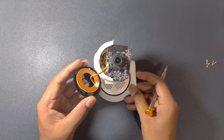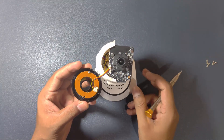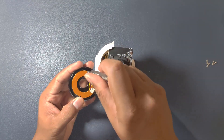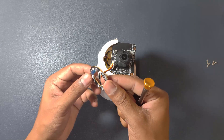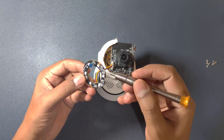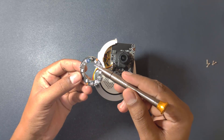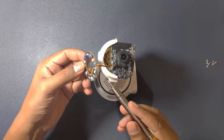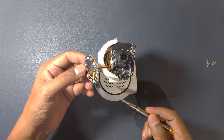Let's start seeing each component starting from the top. First we will try to open this lighting area. As you can see over here, we have a lot of LEDs, and all of this is connected to the main PCB.